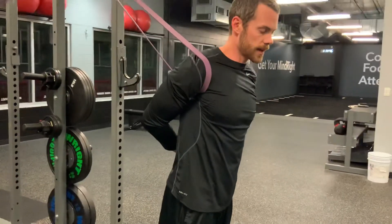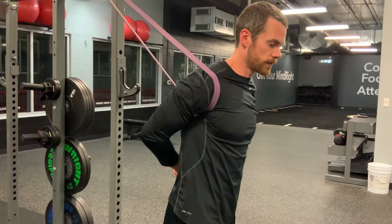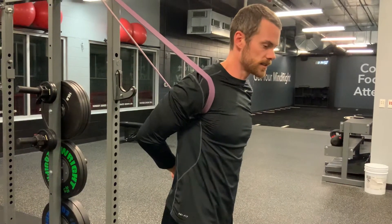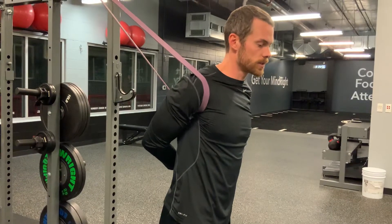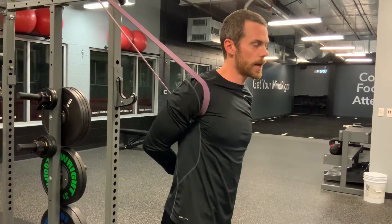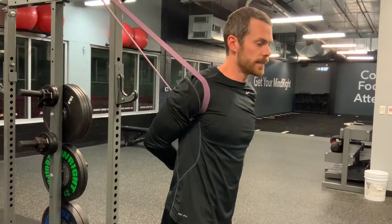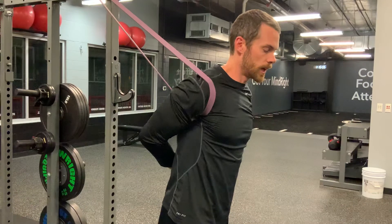For the contract-relax, you'll pull your arm away, resisting the force for five seconds. Relax for ten seconds and pull it a little more into the stretch, keeping it nice and relaxed and allowing the band to pull it back. Then contract again for five seconds and relax for ten.